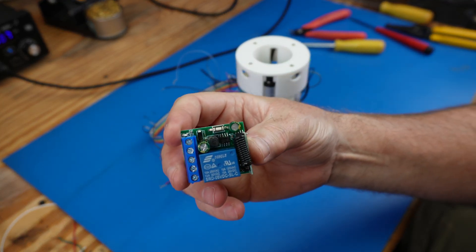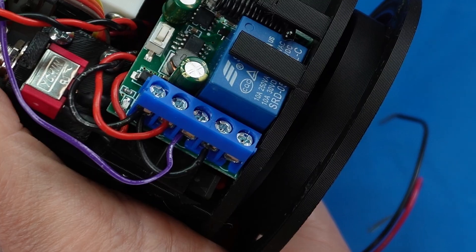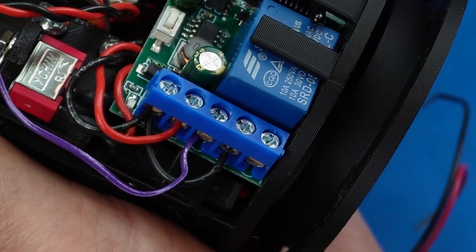The performance will be triggered using this remote control module. We connected power, ground, and the control signal to the module.